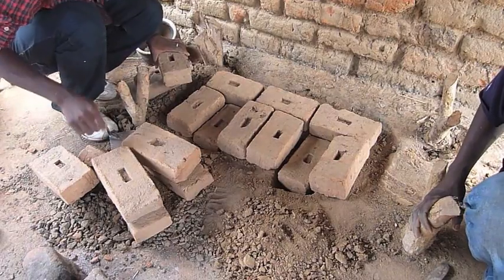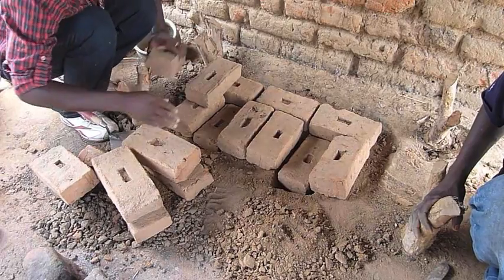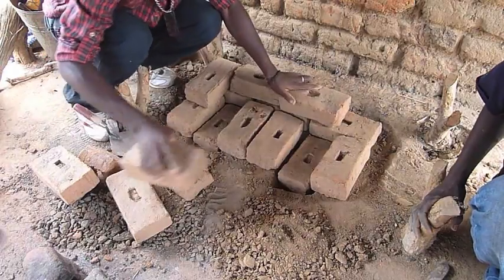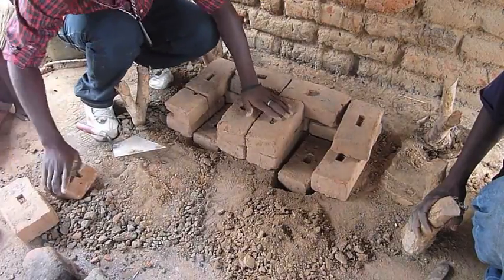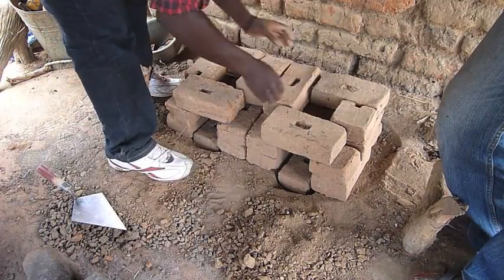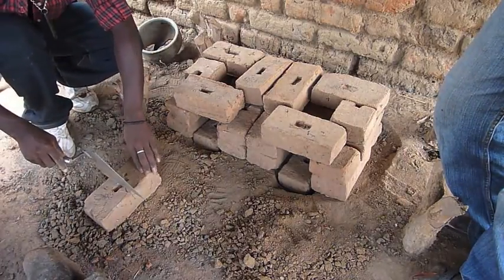On the next layer you use 6 bricks and 2 half bricks, and they are placed as follows. For the final layer you use 6 whole bricks and 3 half bricks.